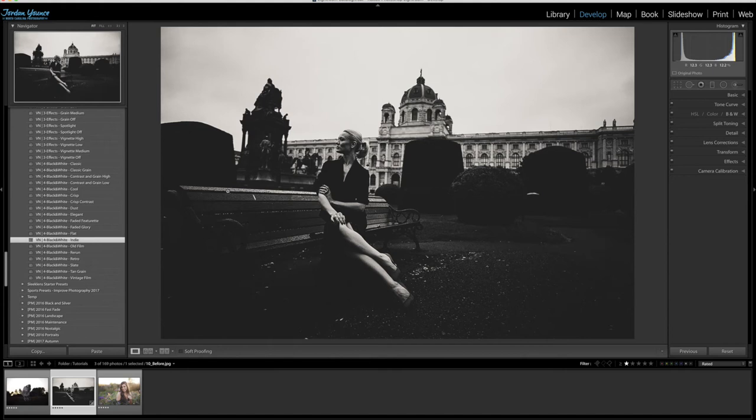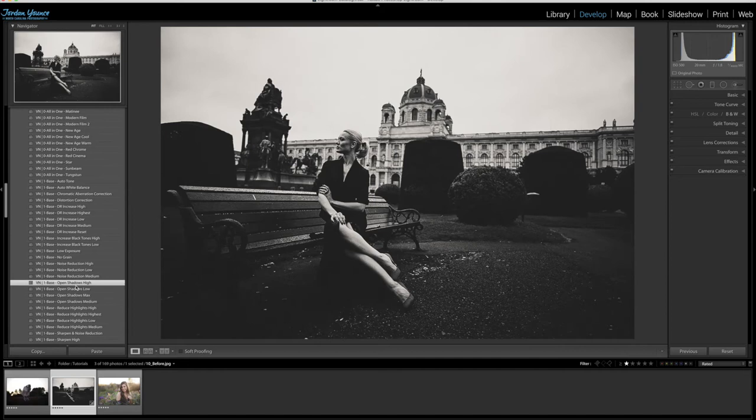I like the way this looks but we need to correct a couple of things — we want to make sure we can still see some detail. I'll go up to the number one base section and choose 'open shadows high,' which brings back a little bit of detail. I still want to keep the dark feel, but it brings enough detail so I can make out the model and some of the background.